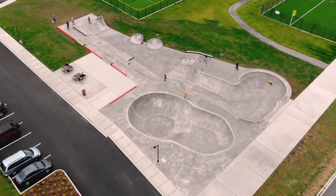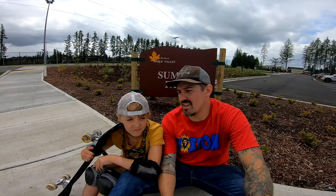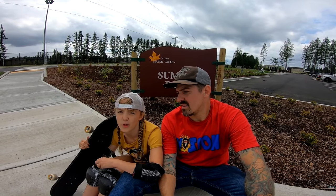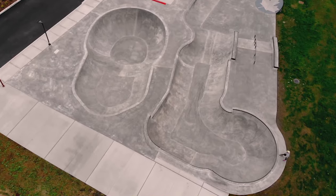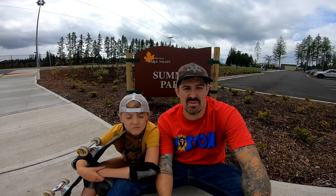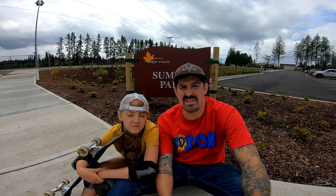Nice flat bottom, really slick pool coping. Would you skate here again? Yes. What was your favorite part? My favorite part is going around the bowl. I like the little flow bowl — it's tight and has lots of corners, so you're just kind of spinning, carving in corners, which is super rad.